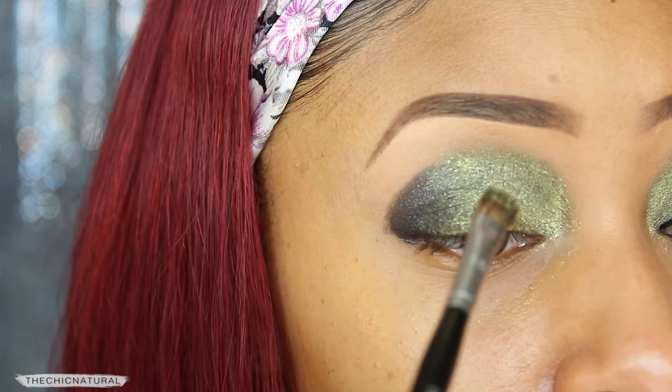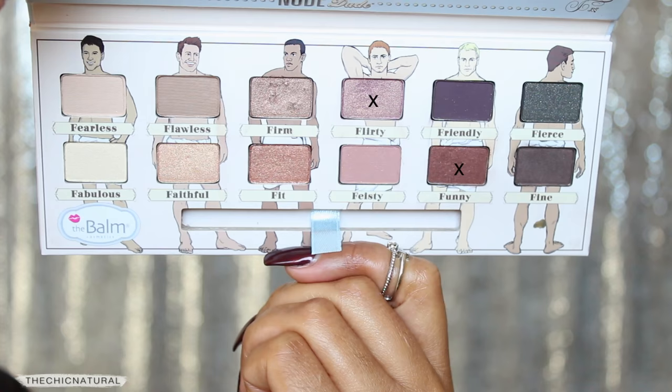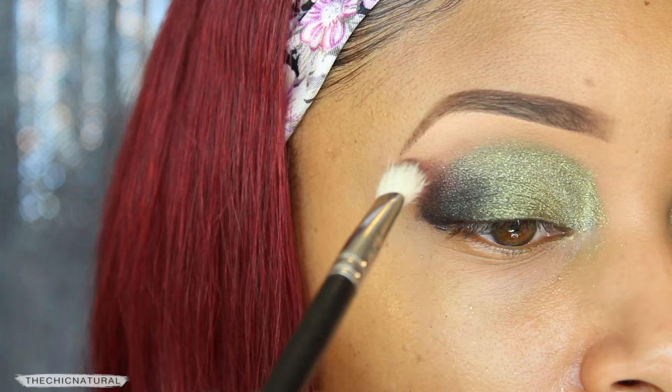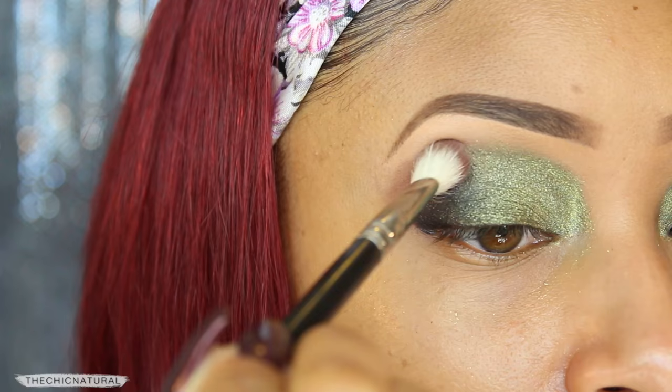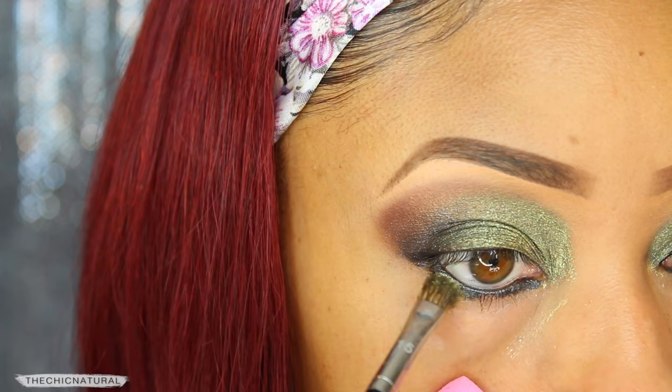For my crease color, I'm using this nude eyeshadow palette and I kind of just swirled my brush into these two colors right here. I'm going to work that right at the edge of where the green and the dark gray stop, just to add some color there and bring it all together. Then going back to the eyeshadow stick, I'm lining my waterline so I get that deep-set defined eye look. Then I'm brushing on some of the green pigment right on top of that.